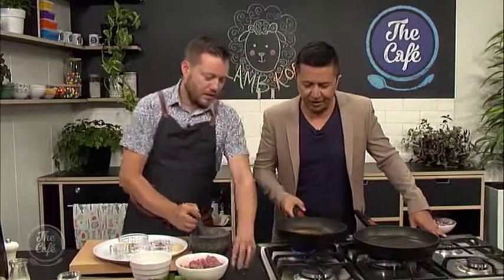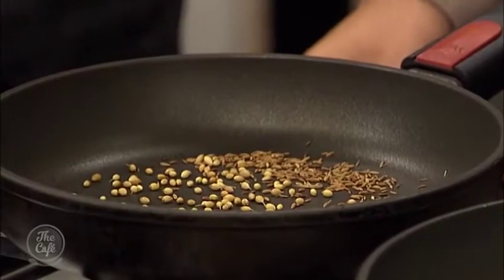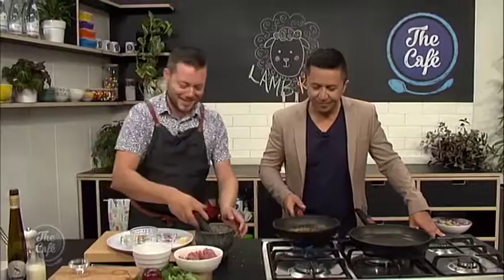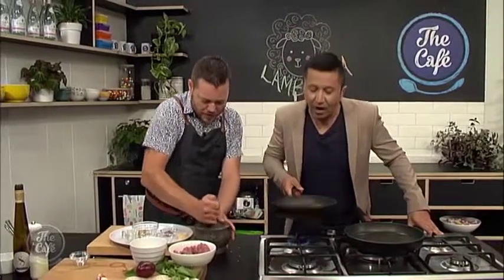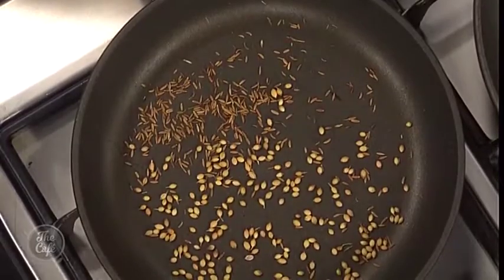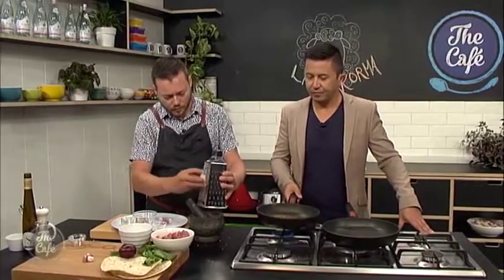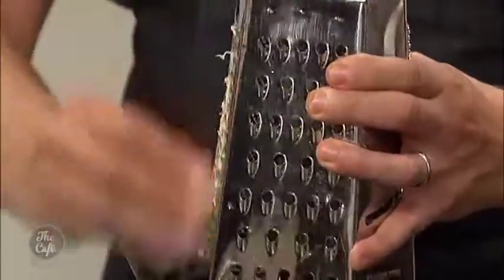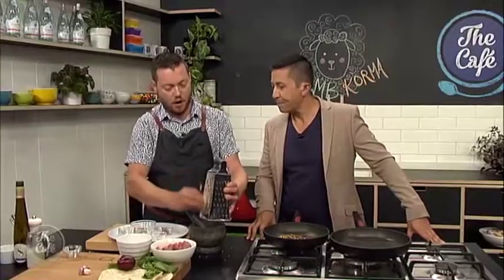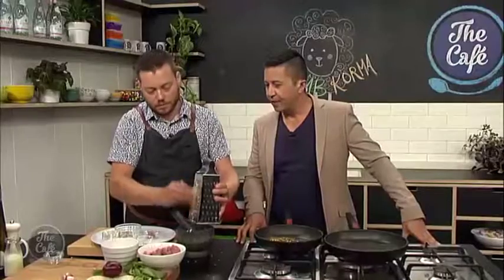How do you know when these are ready? Do they just start going a browny colour? Yes, they get toasted, but you can smell it as well. If you shake it around and smell it, it'll start releasing all the flavours. OK, I think we're just about there — I'm getting that smell. So I'm just going to grate some ginger into there. This is the most important and the most prep-intensive part of the dish — take your time, do this properly, and this is where all your flavours are going to come from.